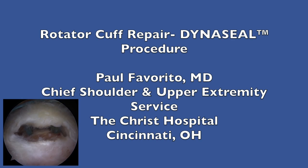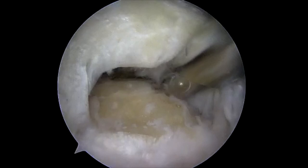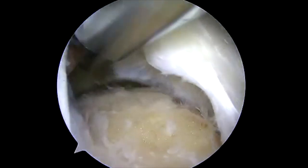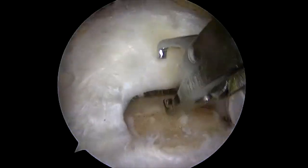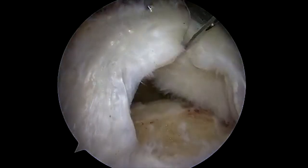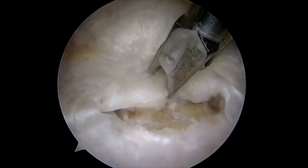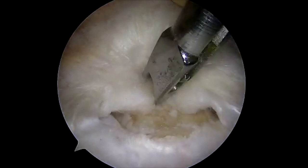This video will demonstrate a rotator cuff repair using the DynaSeal procedure. This patient has a full thickness supraspinatus tendon tear. The patient is positioned in the beach chair position. Viewing is performed from a lateral portal, and through an accessory anterolateral portal, the rotator cuff tear is inspected after the greater tuberosity has been prepared to a bleeding bony surface.